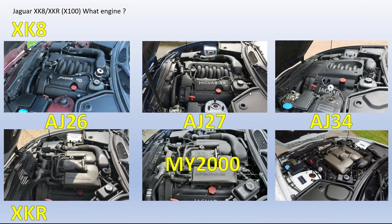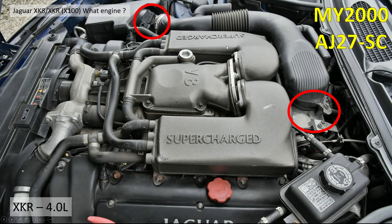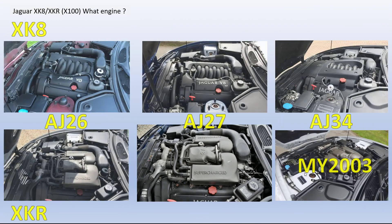That was the AJ26 supercharged. When it came through to the AJ27 supercharged, it's very similar to the NA equivalent — obviously it's got 'supercharged' on it. It lost the vacuum actuator and has the upgraded MAF sensor.